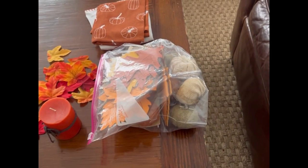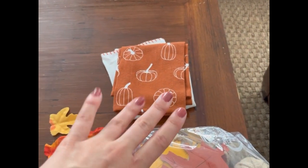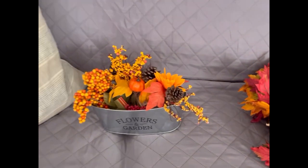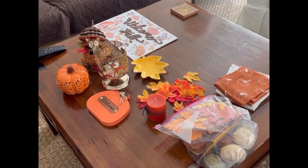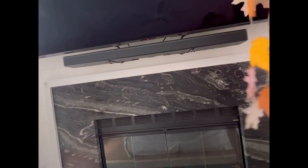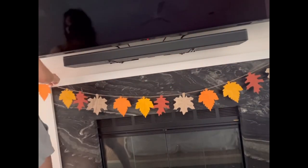I have a light-up pumpkin, a wooden pumpkin, some fall leaves, a little leaf tray, a candle, some leaves and pumpkins to hang up, some decorative towels, a fall wreath, and a little flower display. I'm super excited to get creative and see where I'm going to put some of these decorations around the living room.